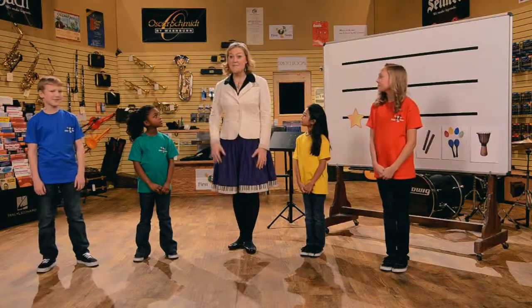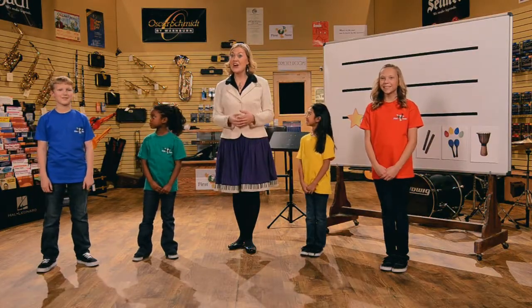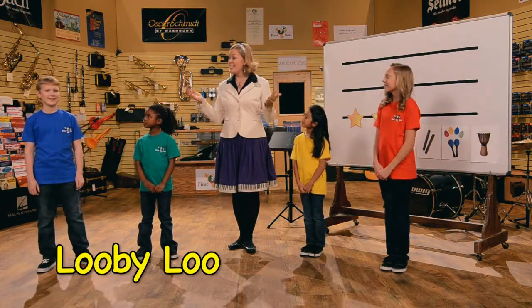Great job composing with your teacher. Now we have a new song to teach you and my music friend Ben is going to sing it for us. It's called Looby Lou. Ready and here you go.